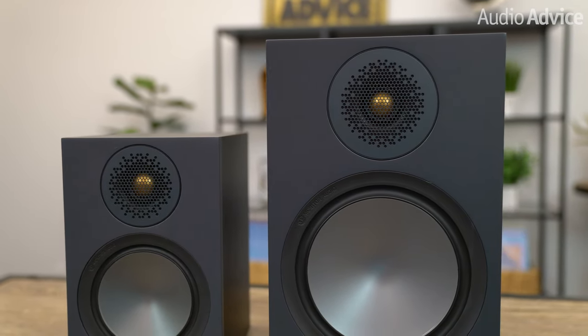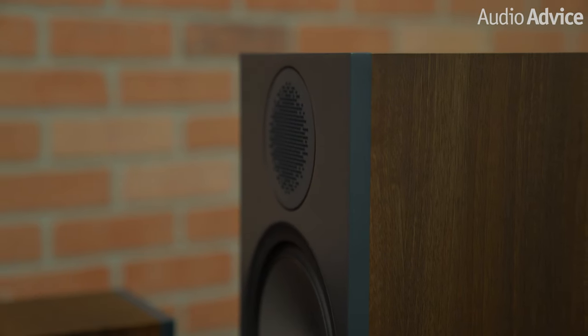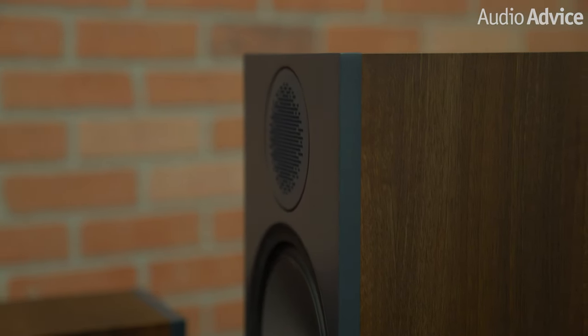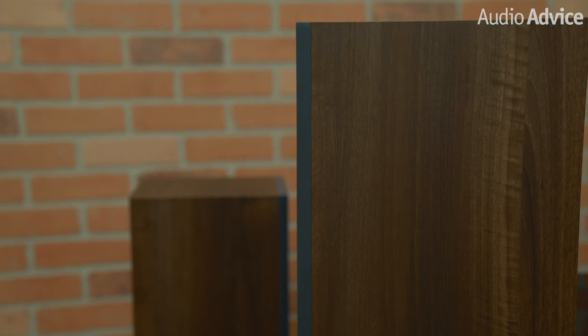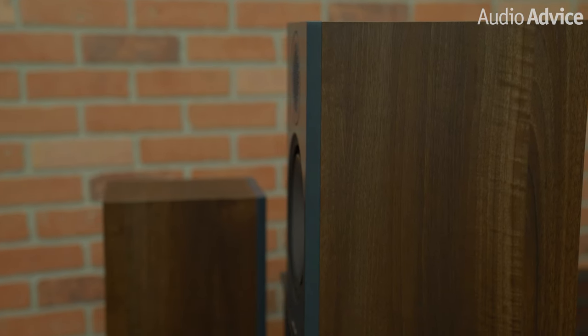Many speakers in this class are made of thin material with little internal bracing, but the bronze series has some serious cabinets. The front baffle is almost one inch thick, which gives the drivers a very solid surface. The rest of the cabinet is over one and a half inches thick with lots of internal bracing for added rigidity.